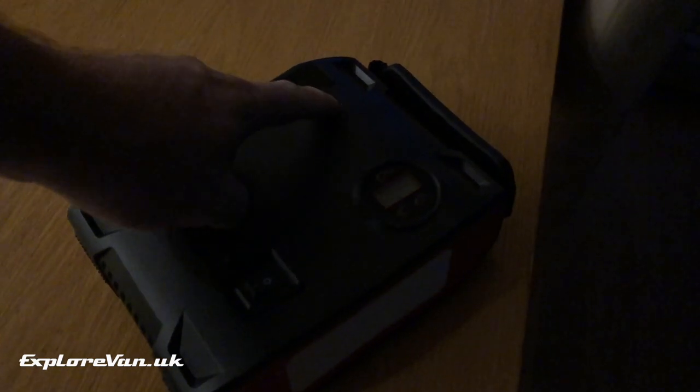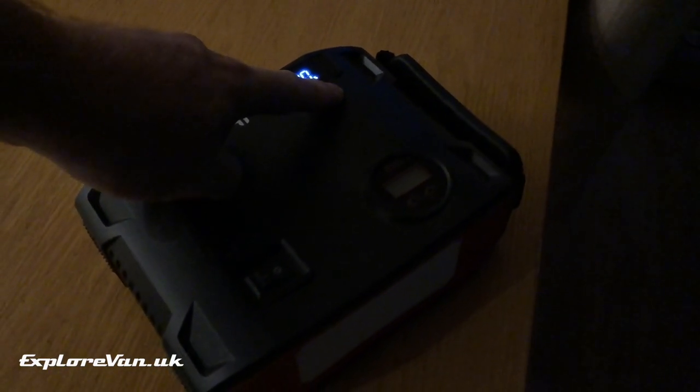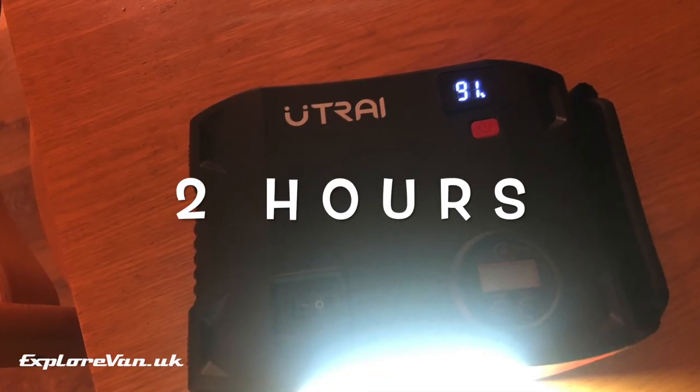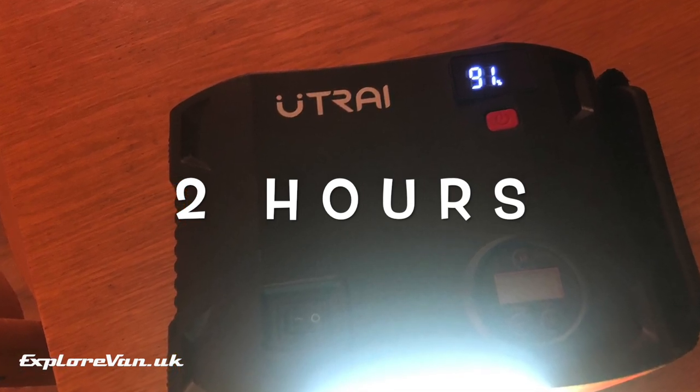For the lantern included in the unit, there's not a lot to say other than it's a good wide spread of diffused light, which is great as a working light, a light in a tent or awning, or even a backup for any power cuts. In our test we left it on for two hours, which used nine percent of the unit's battery.